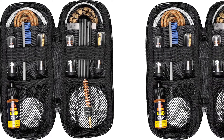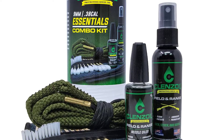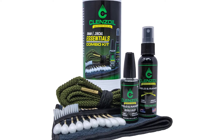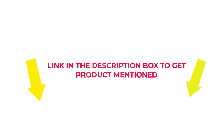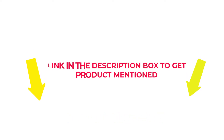I researched comprehensively, read many reviews, and compiled a list of the best gun bluing kits from reputable brands. After much research, I found these products beneficial for people like you. If you want to know about the price and other information, check my description. So without any further delay, let's jump into the video to watch the best gun bluing kits.